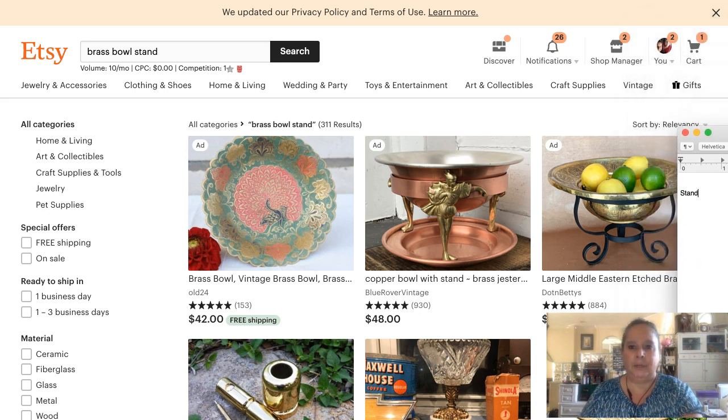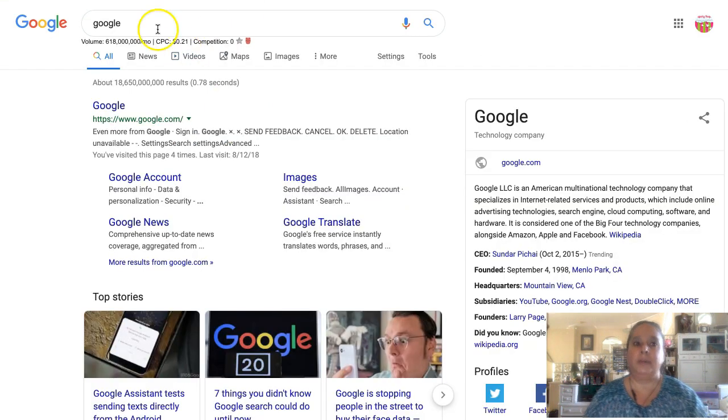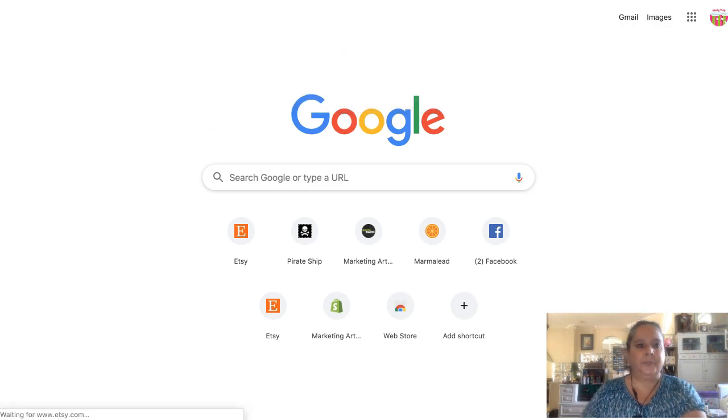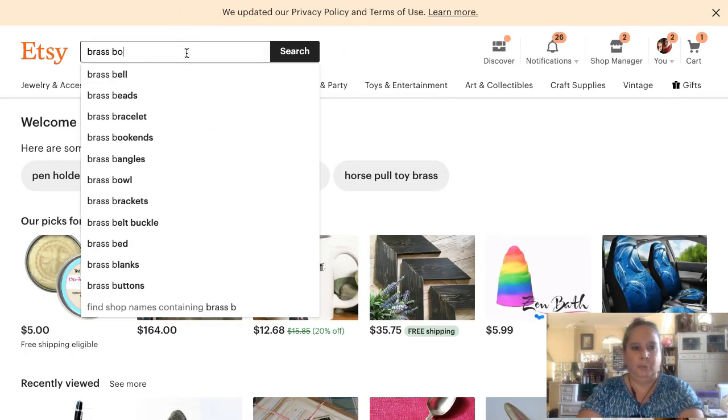You can see the notes over here in the corner. I wouldn't put 'brass bowl stand' in my title, but I will put it in my tag. Something that's not quite right, not exactly matching - I would definitely put in my tags, because then I'd have a chance to rank for it. Okay, going back to 'brass bowl' - Asian stand, handle, candle holder, large, with feet, with lid - it doesn't have any of those things.